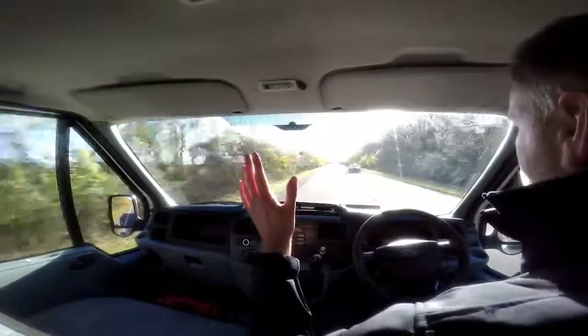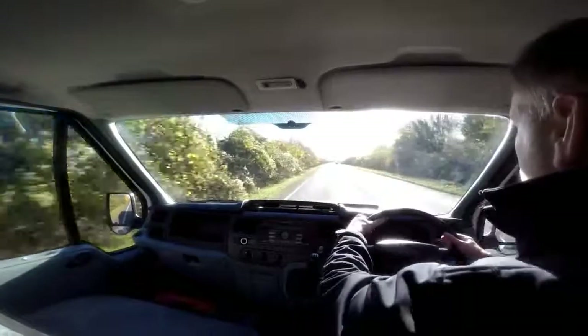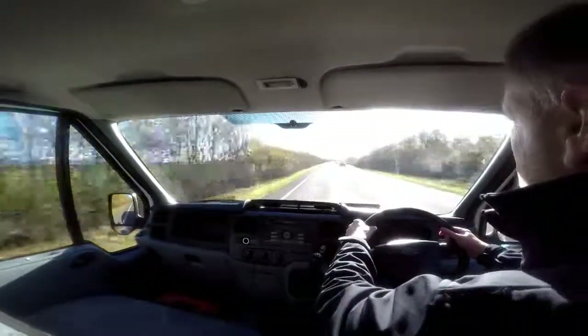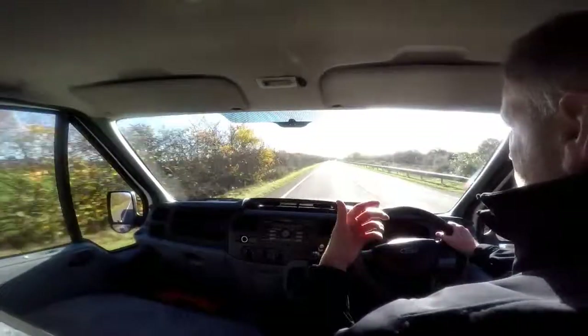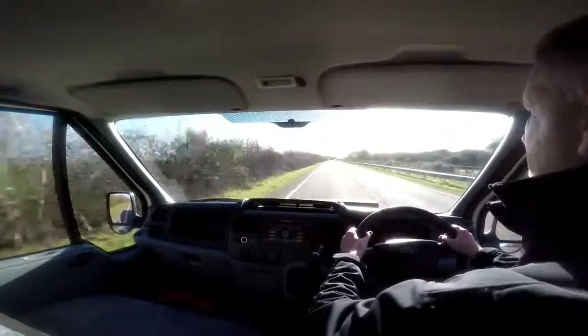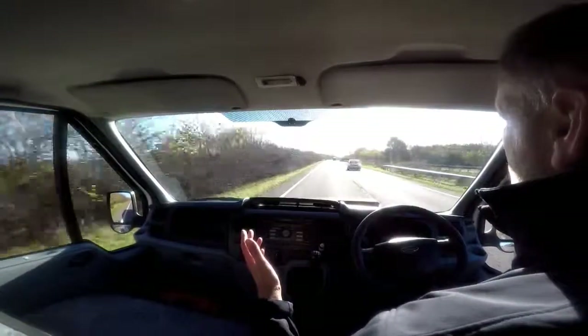Straight into fifth gear. If I take my hands off the steering wheel you can see it's driving in a straight line. Give the steering wheel a shake — you can see it's really nice and positive on this particular van. Now on approach to a roundabout I'm going to be testing and demonstrating the brakes. Braking now, hands off the steering wheel — as you can see there's no juddering and no pulling.